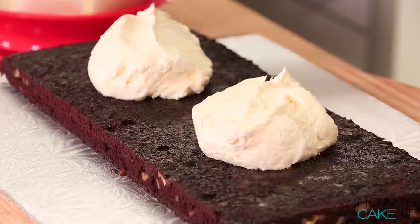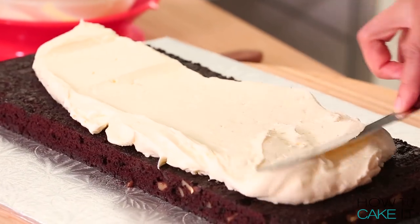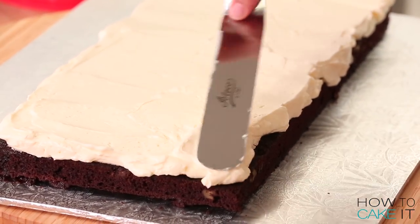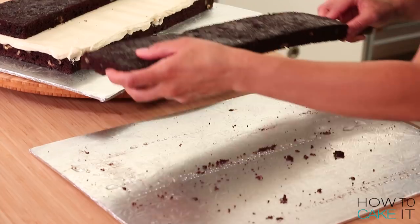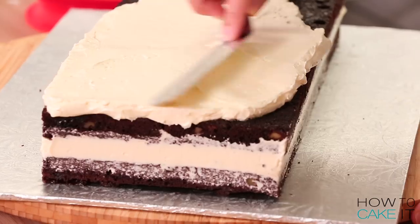Available at HowToCakeIt.com. Now that the simple syrup has soaked in, I want to stack and fill these cakes with my Italian meringue buttercream — like ice cream in an ice cream sandwich, it's vanilla. I stacked a full layer on the bottom, buttercream, then used my two half layers to make one full layer. Buttercream, and then the final full layer.